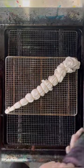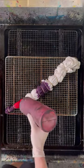Now that our shirt is all banded up, we're taking it over to the dye station. We're going to be using four colors total: pink, purple, blue, and black.